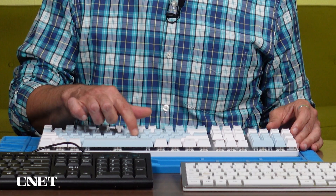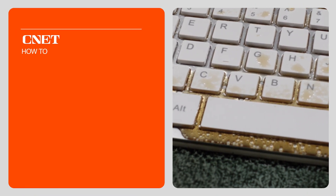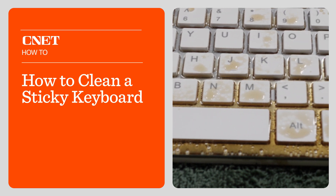In the morning before plugging the keyboard back in, check all the keys to see if you find any of them sticking. If not, feel free to plug it in and see how it works. But if you have keys that are sticking, either from a recent spill or from a splash in the past, here's how to clean a sticky keyboard.